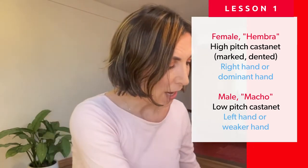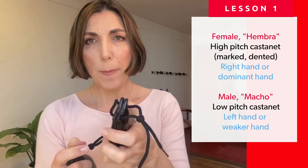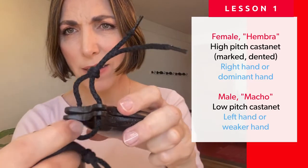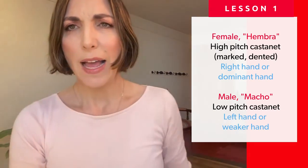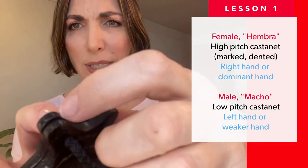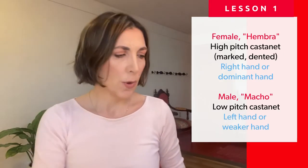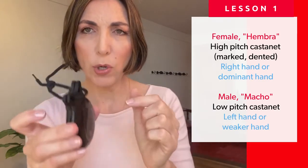If your castanets are relatively decent for dance, they should have two pitches. One has a higher pitch than the other. You will see that one might have a dent in the middle of the castanet and the other one doesn't. Sometimes castanets have more than one dent, but the one with the dent goes on your dominant hand, which would normally be your right hand if you're right-handed. The one with the higher pitch and the mark on the wood goes on your right hand.